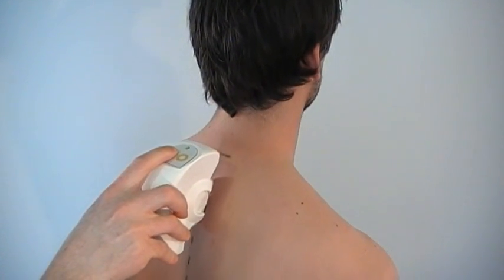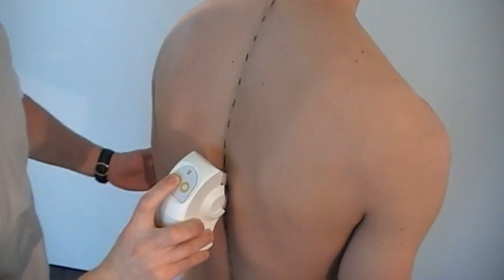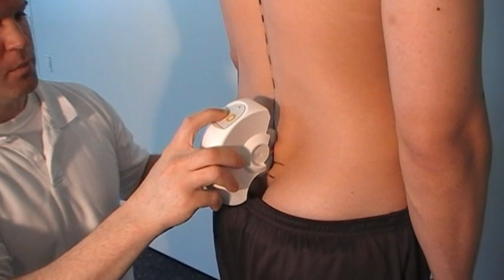This indicates that the spinal mouse is recording. Guide the spinal mouse slowly along the spine. Both of the spinal mouse wheels must remain in contact with the skin to ensure the recording.